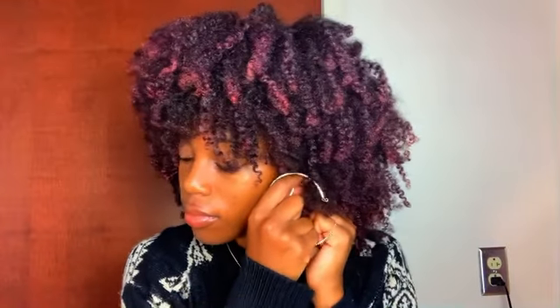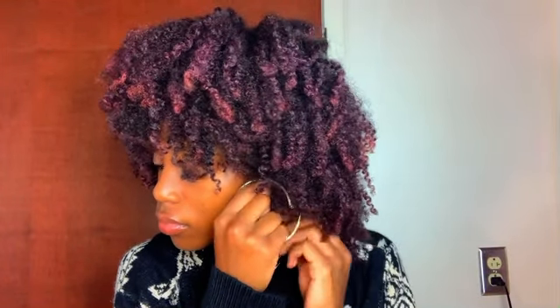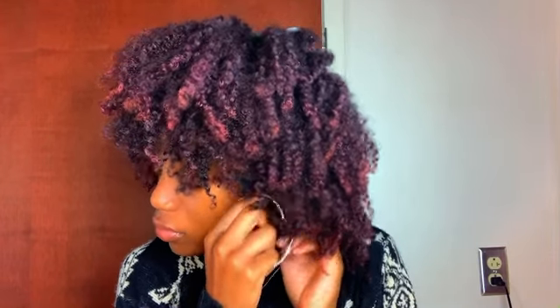You guys know hoops are a Black girl essential right behind lip gloss, so of course I had to add it into today's look. It just brings how you look to the next level — like there's just something about it, like decoration or something. But I still cannot get over the definition of my hair. Like look at that — this color. I absolutely love it so much.